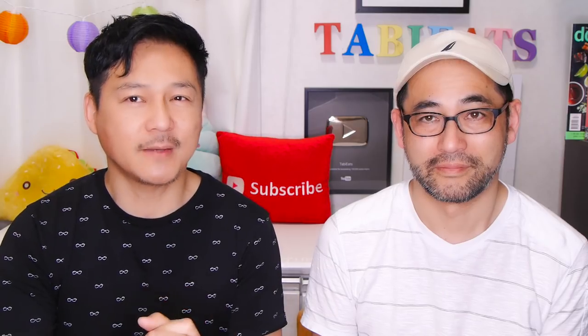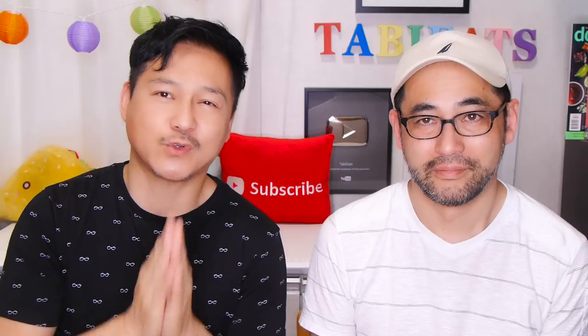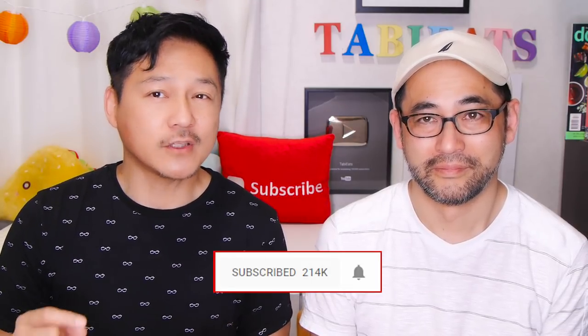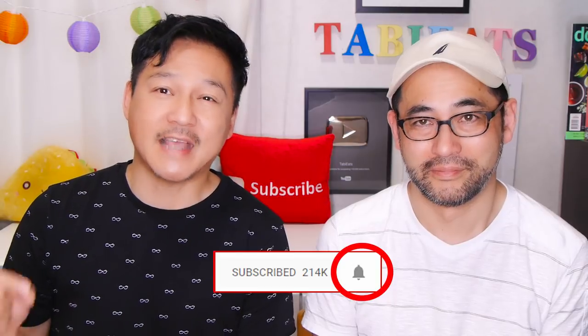If this is your first time to our channel, we invite you to subscribe, especially if you enjoy these kind of videos. Don't forget to press that bell icon so you don't miss any of our videos.